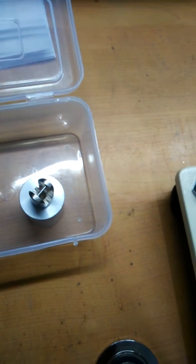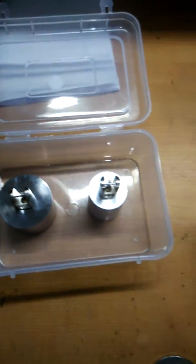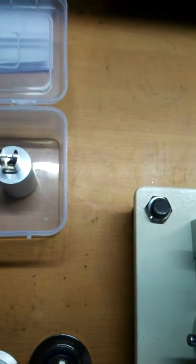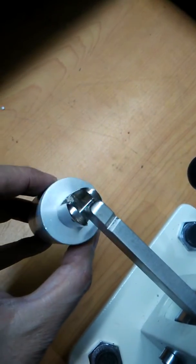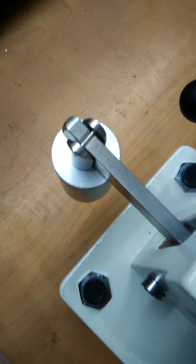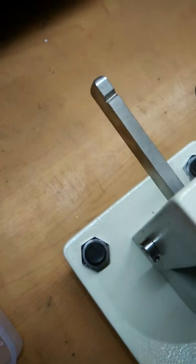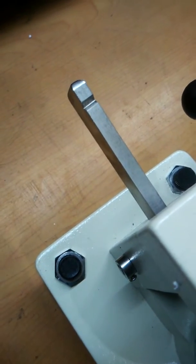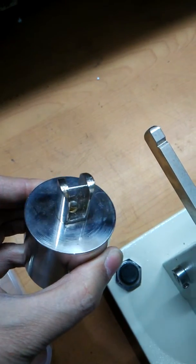These are the two weights used to hang on the lever. This particular weight is 0.34 pounds and this is the two-pound weight. The pressure exerted by the 0.34-pound weight on the lever gives a pressure of 300 psi on the plugs, and the two-pound weight gives a pressure of 1300 psi on the plugs.